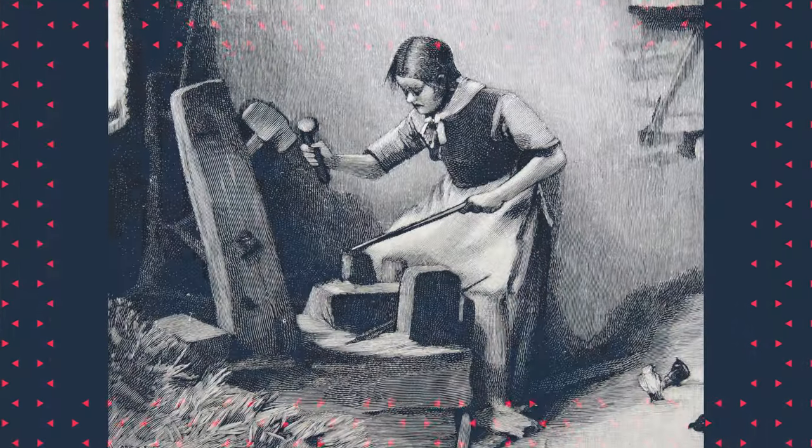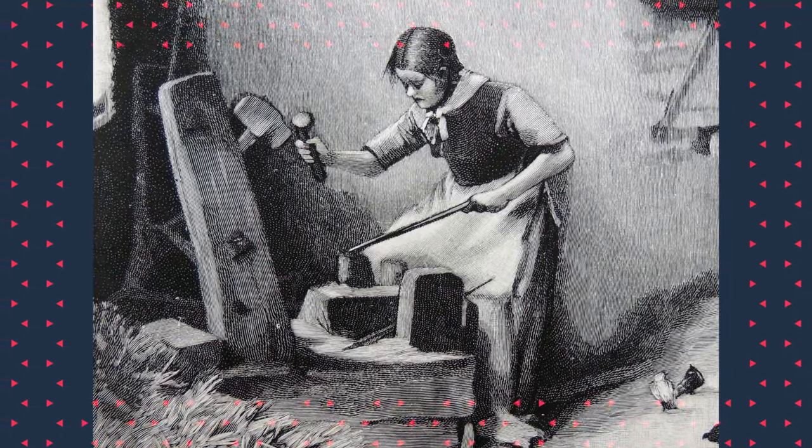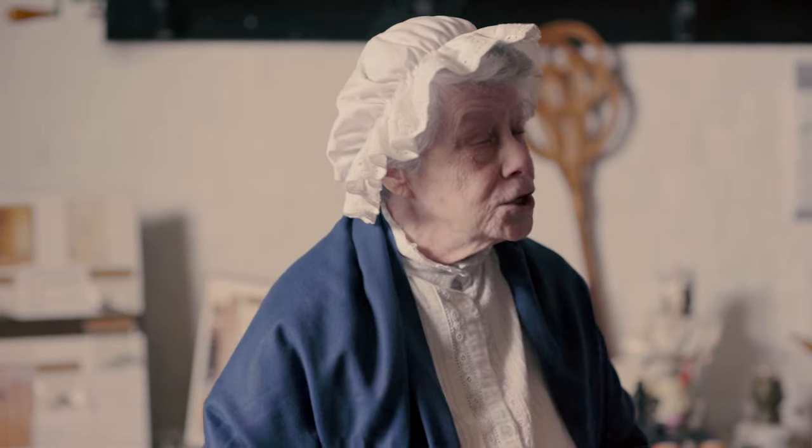Now if you're an eight-year-old girl — remember you've been making nails since you were five — you are expected to make over 200 of those an hour. And for each of those nails you're looking at striking with the hammer over 30 times. So you are working extremely quickly and extremely hard.